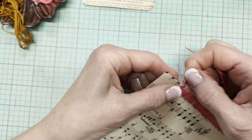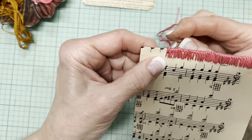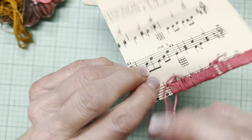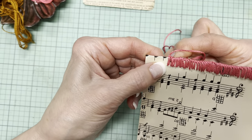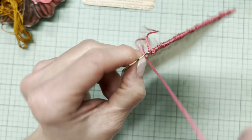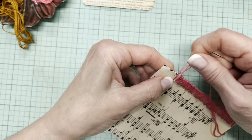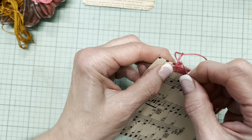This loosey-goosey attitude that I may be portraying here is not really who I am. But I think it makes a lot of sense in the context of this crafting, especially for junk journals. Like if I was doing a blanket stitch around the edge of a blanket, for instance — can I tell you a story?